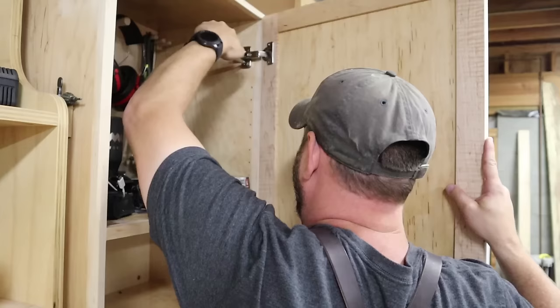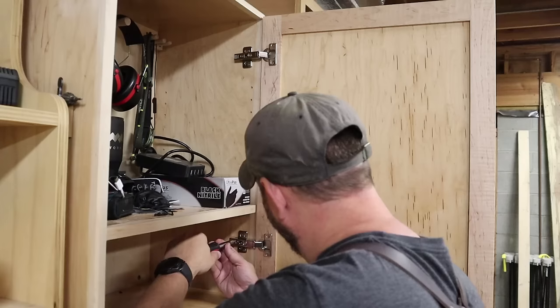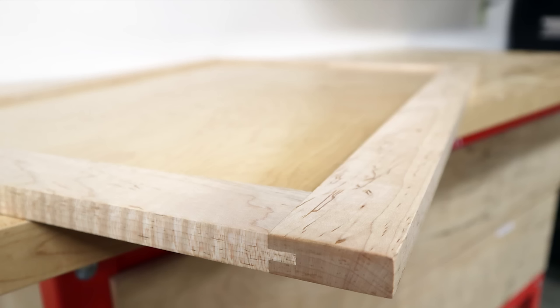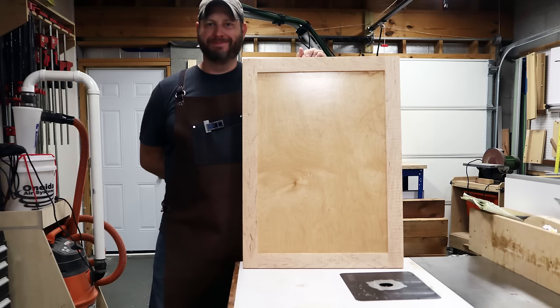I screwed everything into place and checked to see if any adjustments were needed to make sure the door was in the right place. My door didn't quite want to stay closed, but these cup hinges come with two or three adjustments and I got mine all dialed in for a perfect fitting door. A frame and panel door is a step up in quality and appearance and is well worth the effort given the simple joinery needed to make it. And if you start off with lumber that is already surfaced and squared, like at a big box store, you can actually make these doors entirely on a table saw.